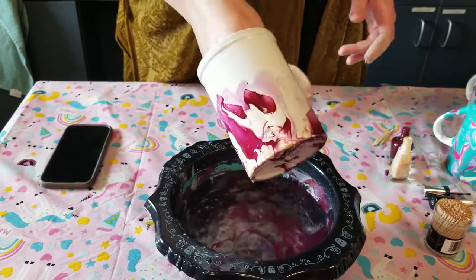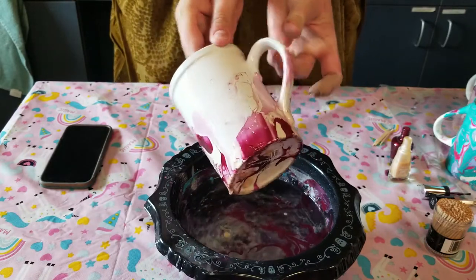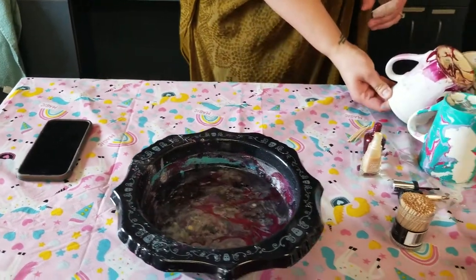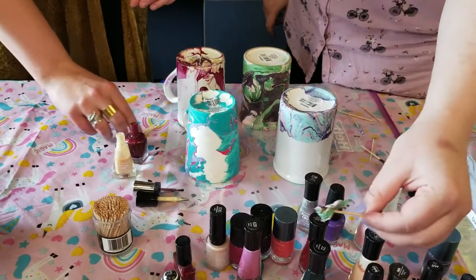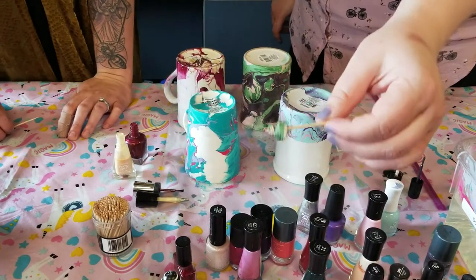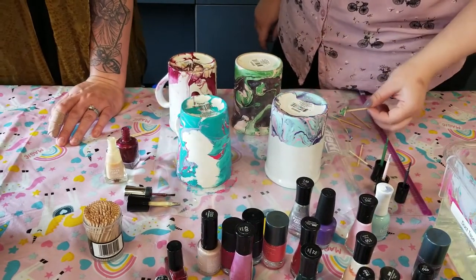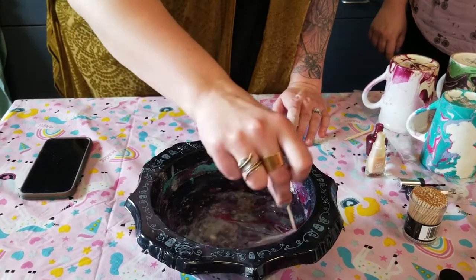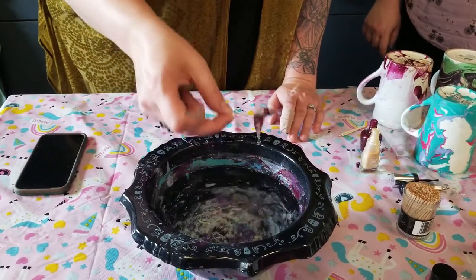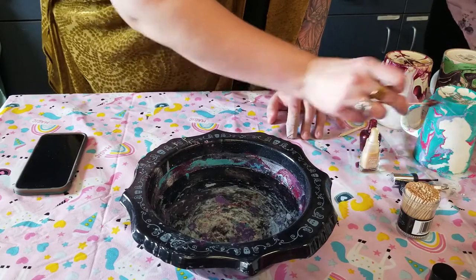Oh neat — I like this one. I'm going to slide it off and then put it over here. Make sure you pick up all the extra junk from your water so that it does not get stuck going down your drain — that could be another reason why your parents would be very unhappy with you. So just take a toothpick and swirl it around in the water and that'll collect all of your excess. Then you can just throw that in the trash and your water is much easier to dispose of.